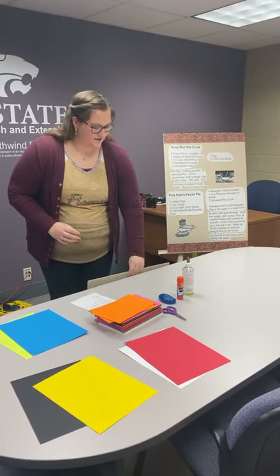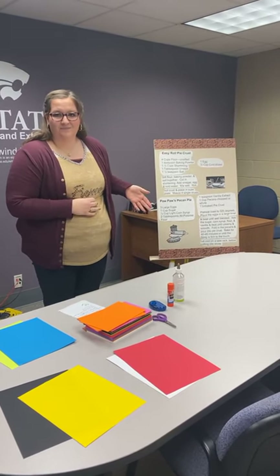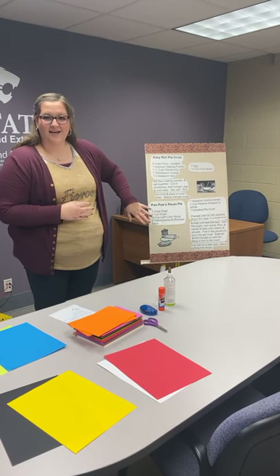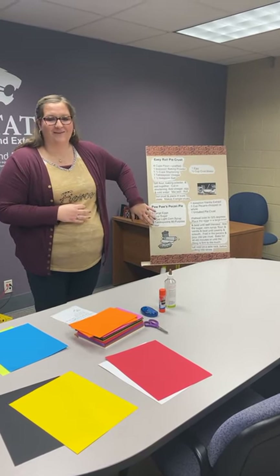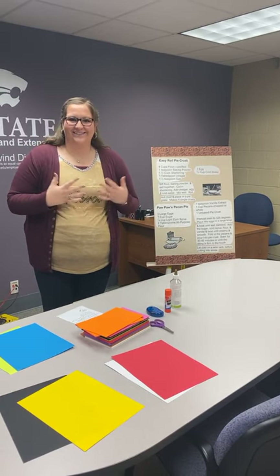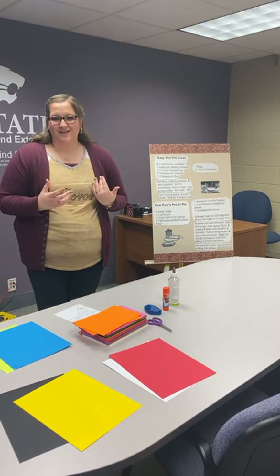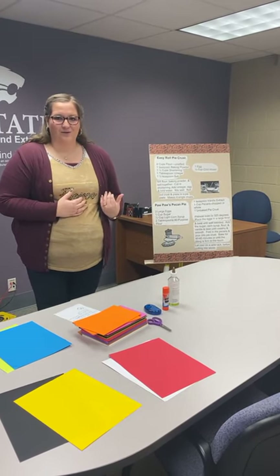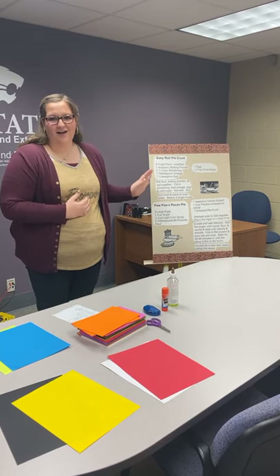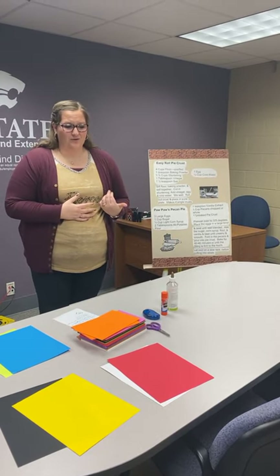Another example with the cooking demonstration poster has my ingredients listed out for both the crust and the pecan pie filling. I don't have great penmanship as a 26-year-old, and definitely not back when I was 12 or 13. So it's fine to use a computer, print out large text, trim it or leave it on the sheet, and just glue it to the poster.